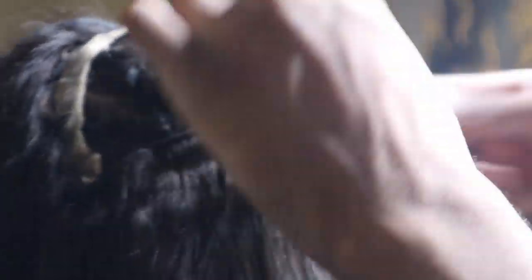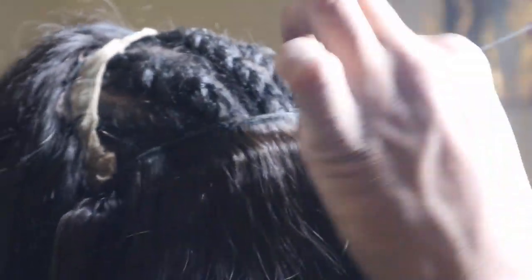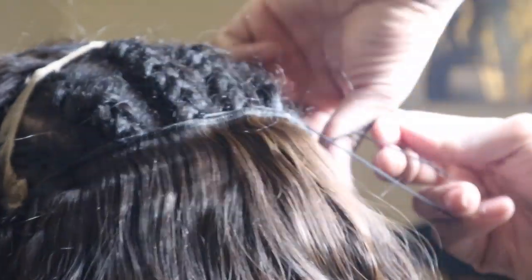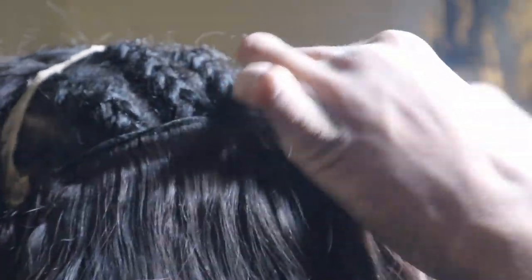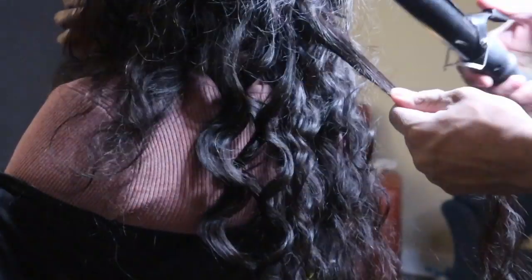Now on to the bundles. Similar idea here — I have my client hold the bundle so it's flush and tight and flat down to the head. I'll go all across, pulling the weft around through the braid, looping it two to three times, then pulling. You're going to repeat this until you get all the way up to the back of the frontal, and that last weft will be secured and sewn directly to the back of the frontal.